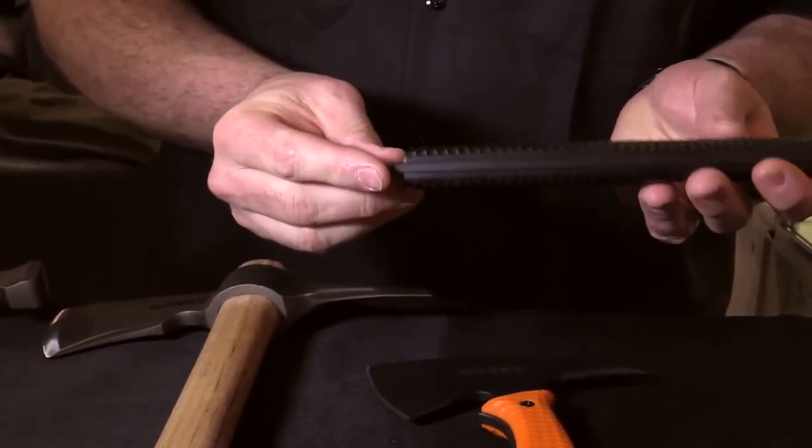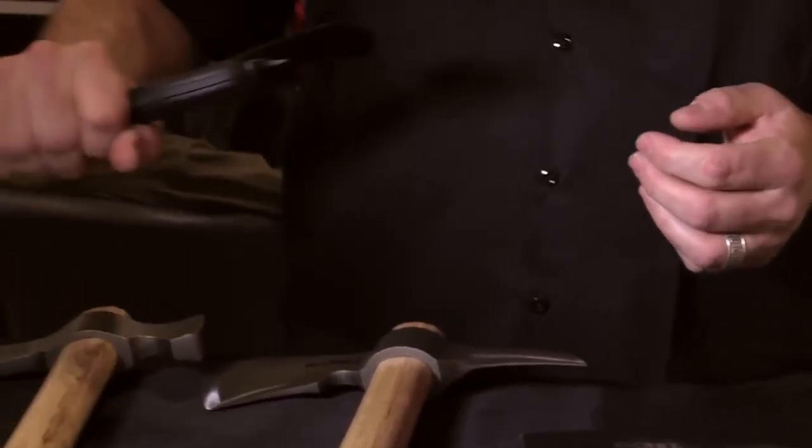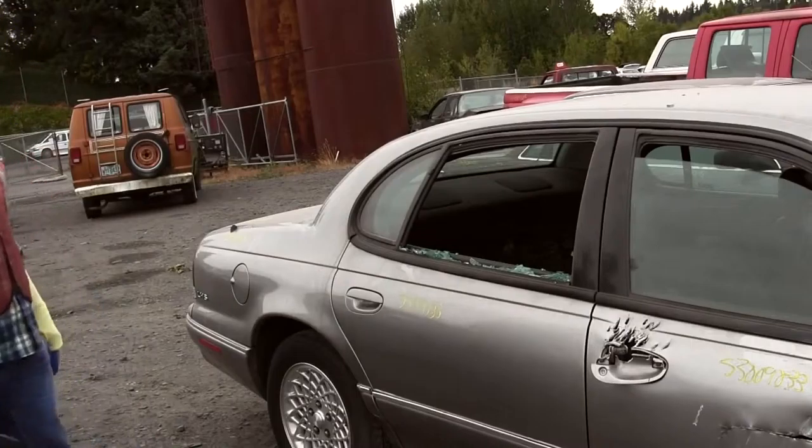The bottom piece here is pointed. It allows you to poke into things, break glass, things like that, if you don't want to be using your spike to break glass. It has a heat treat that's hard enough to keep an edge, but tough enough to keep up with the type of breaching applications people will be using it for.